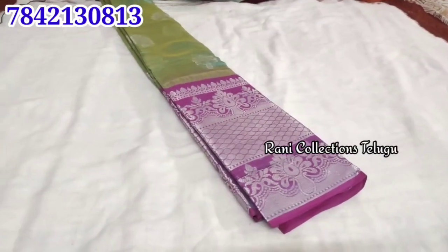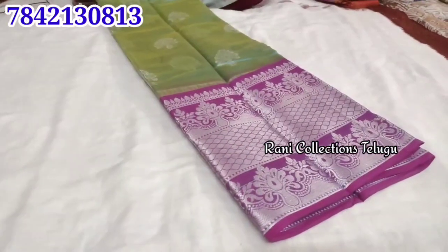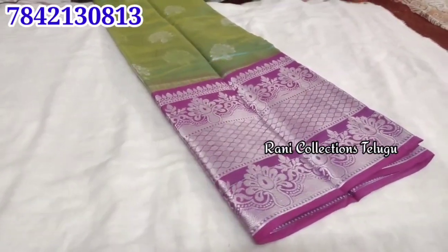This item is available in shops for around 1,000 rupees. We have a single piece available, and the price is 550 rupees.